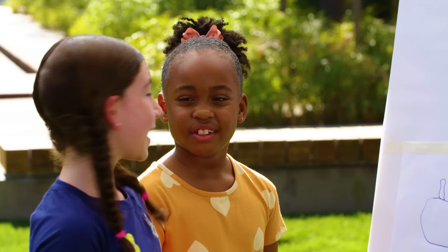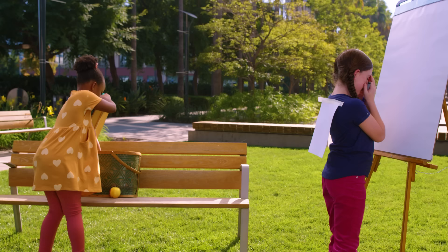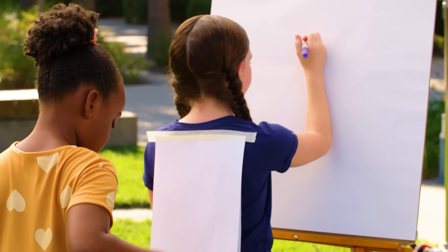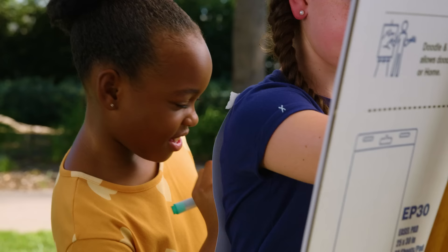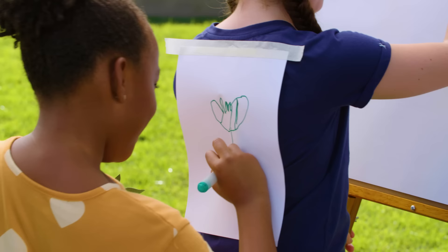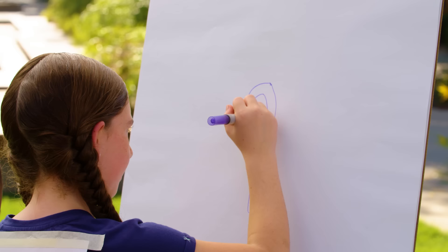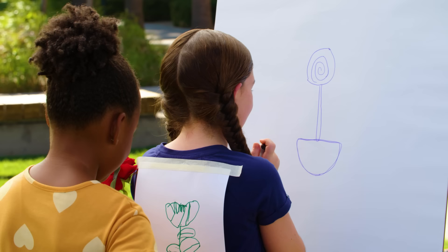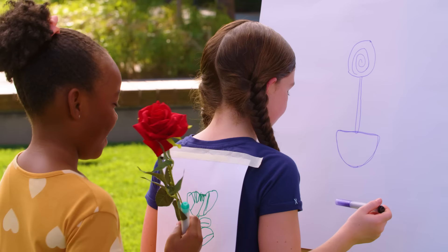Ready to switch roles? Yeah, let's do it. Close your eyes. I have no clue what you're drawing, but I'm going to try. Okay, I finished. I'm going to take a wild guess — is it a lollipop? Nope. It is a rose. Oh!